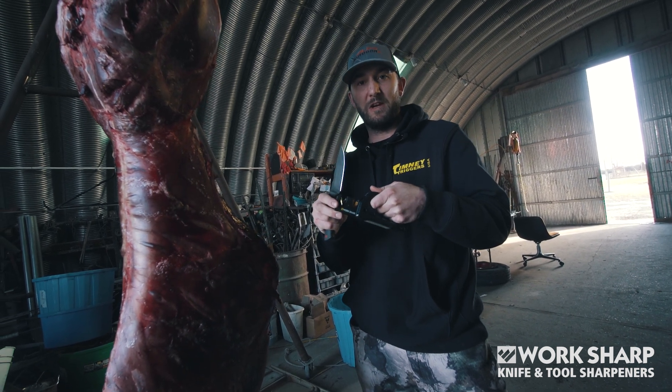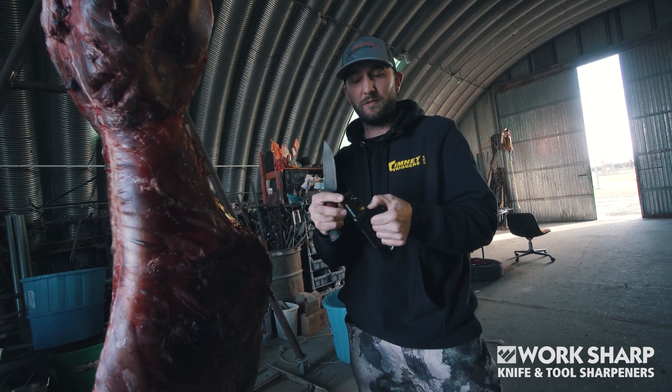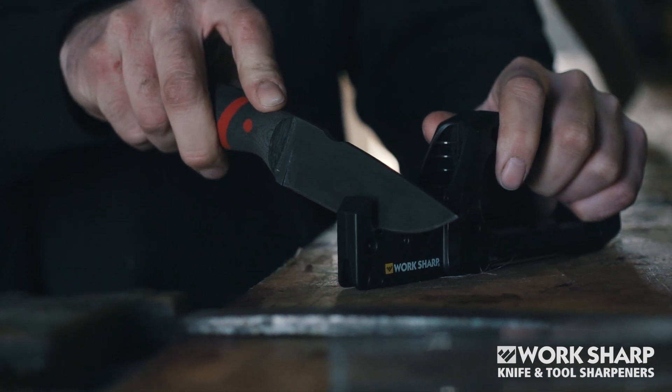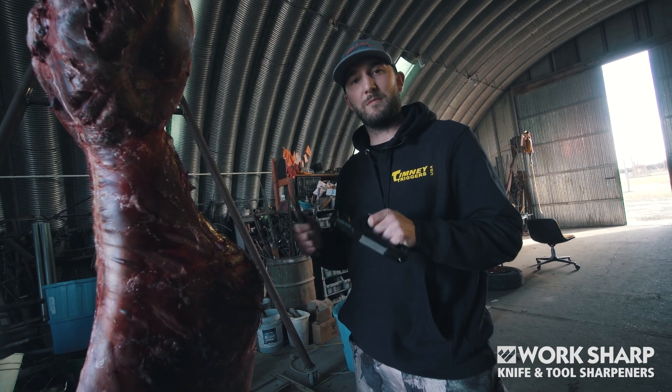With a curved blade, when you run it through, the pivot response technology makes it a lot easier to follow that curve because it's actually pivoting. If you don't want it to pivot, there's a lock to hold it in place. After running your blade through the carbides, it's always nice to finish on a smooth ceramic rod to work out those final burrs so you can get right back down to business.